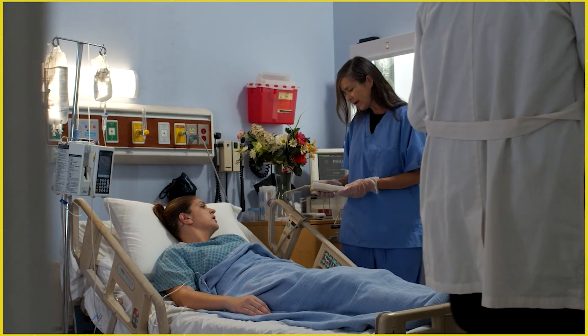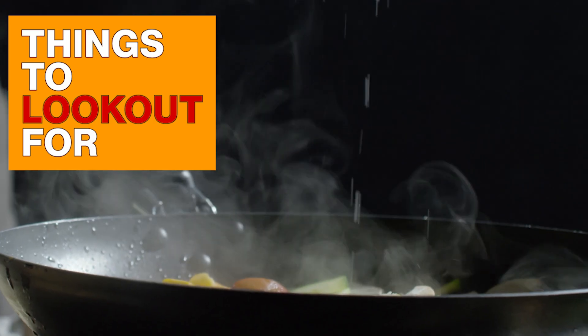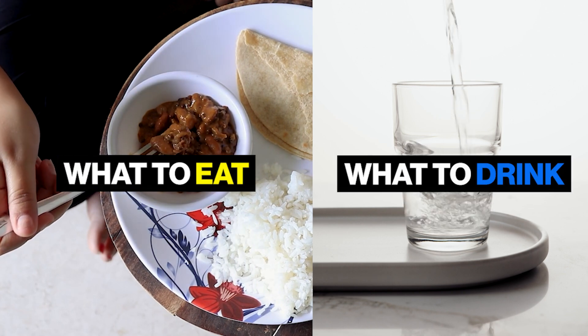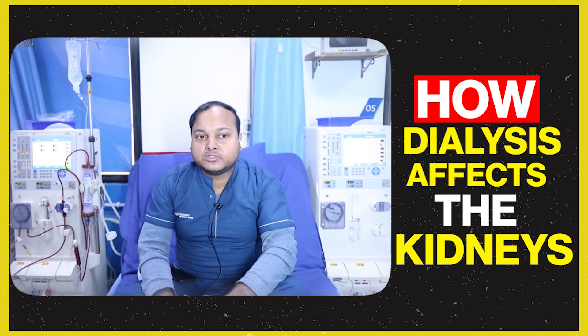Dialysis involves a lot of new things for patients. When someone starts, they don't know what to expect. As a technician, when a patient comes for their first dialysis, we ask them about their food, their drink, their protein intake — what are the ingredients they consume. Patients also commonly ask how the kidneys work and why they have failed.